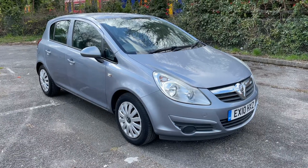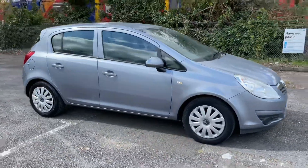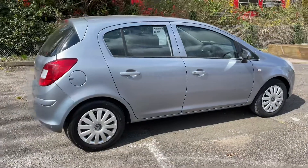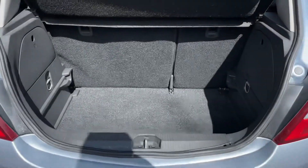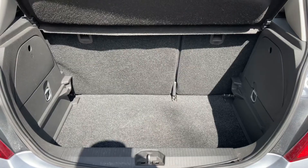Here we have the Vauxhall Corsa Automatic on a 10-plate. I'm going to start off by showing you around the outside of the car and then we'll hop in and run through some controls on the inside. From the outside you can see it's a five-door car. We'll start inside the boot — as we approach the back of the car you can see we have plenty of boot space, along with a 60-40 split folding rear seat should you wish to increase this space even further.